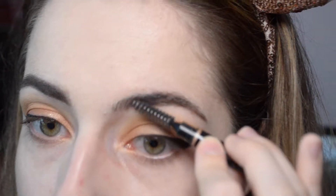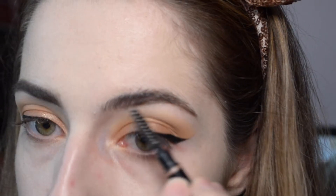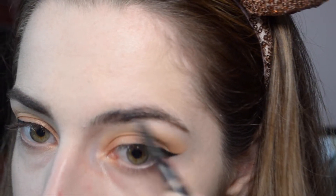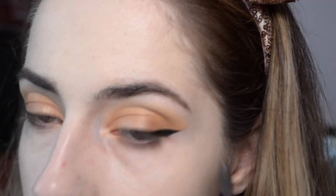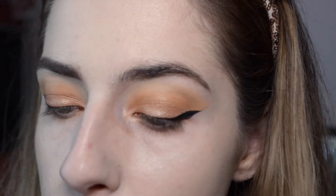Comb through so it's not super stark. Since there's like no actual hair there, it doesn't really blend in and just takes off the product, so I like to comb my hair backwards as I'm combing this part through — that looks a little bit more natural.